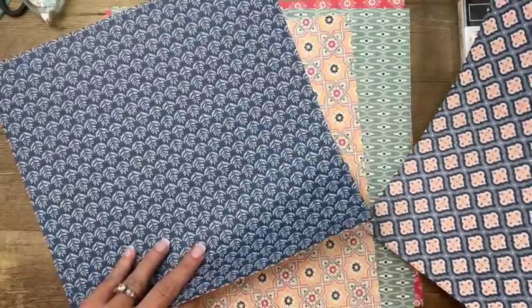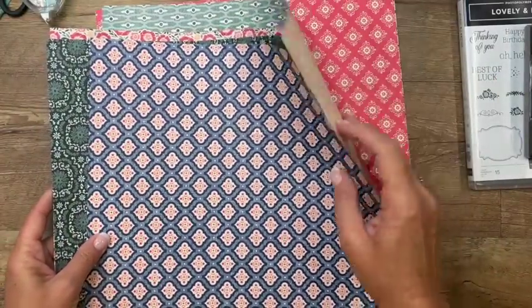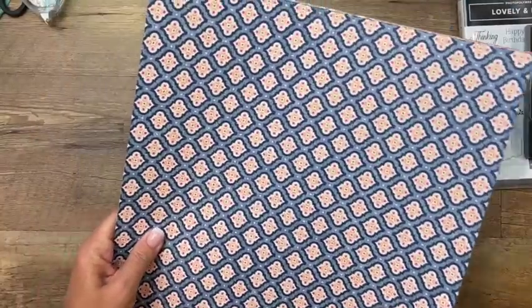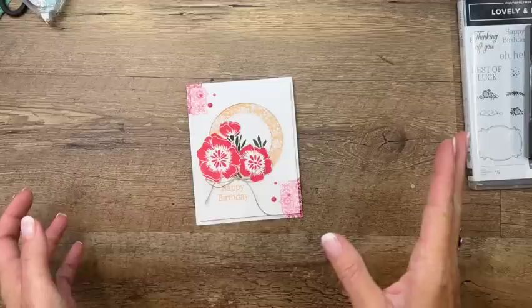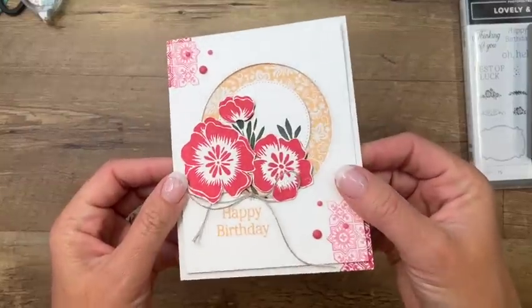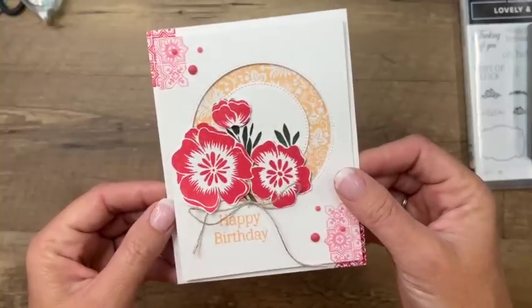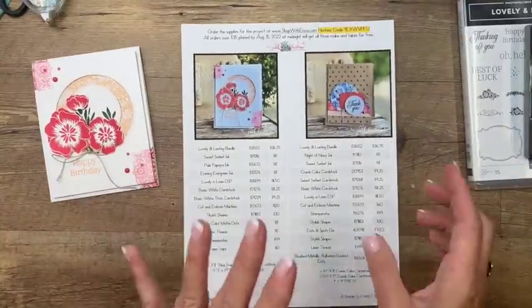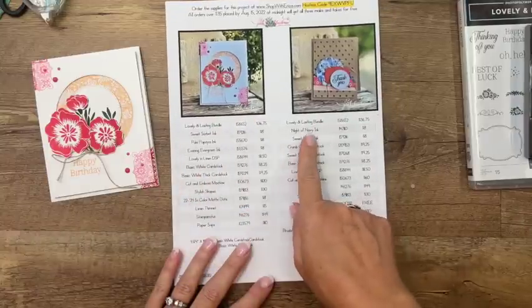A lot of these can be mixed together, so give the paper a try. It's 12 by 12 and you get two sheets of each of these beautiful prints — we're going to use them on all three projects today. Fair warning: fussy cutting. These flowers are actually pretty big and easy to fussy cut. There are several In Colors used in this suite: Evening Evergreen, Sweet Sorbet, and Pale Papaya, which are the inks we're using today, as well as Night of Navy.